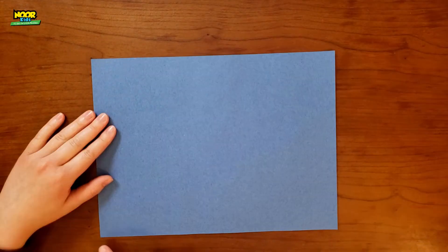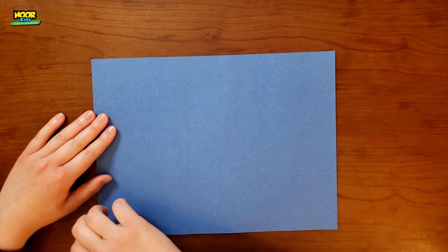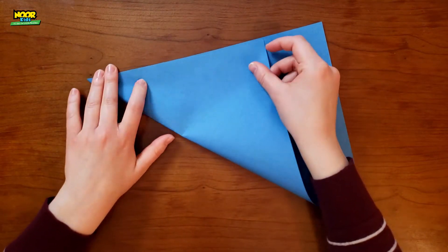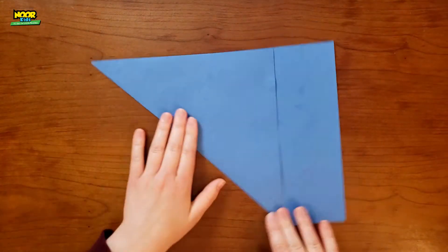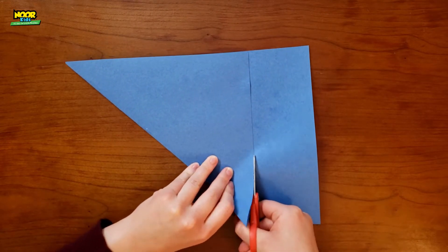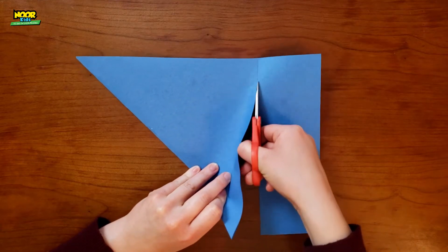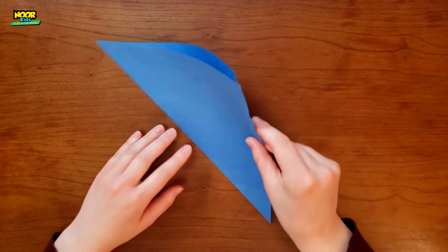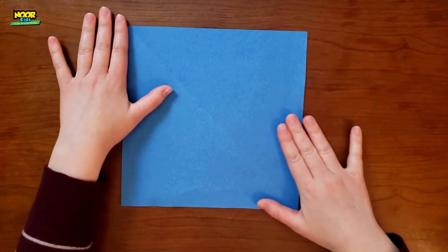Take one sheet of paper, then you're going to look for this edge and take the corner and fold it up so the edges of the papers line up. Take some scissors and cut off that extra paper. Now you have a triangle, and when you unfold it, it's a square.